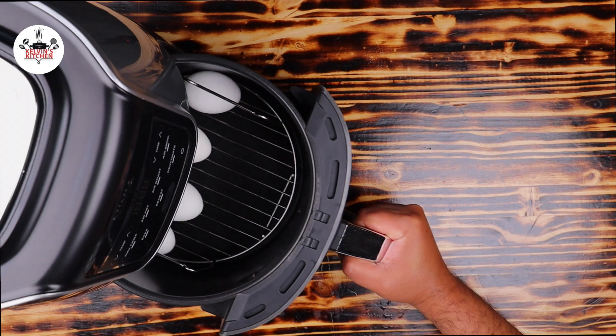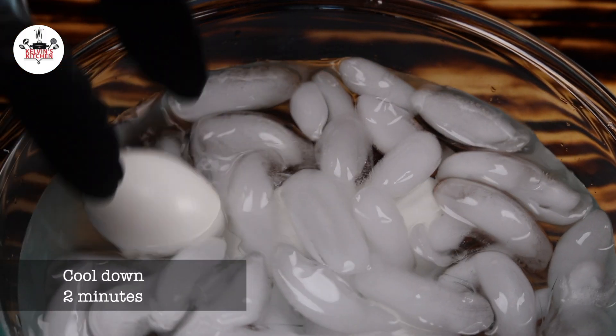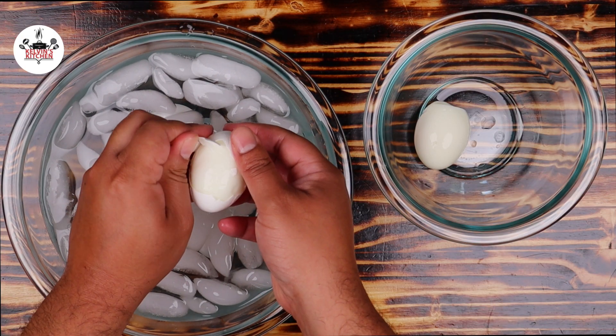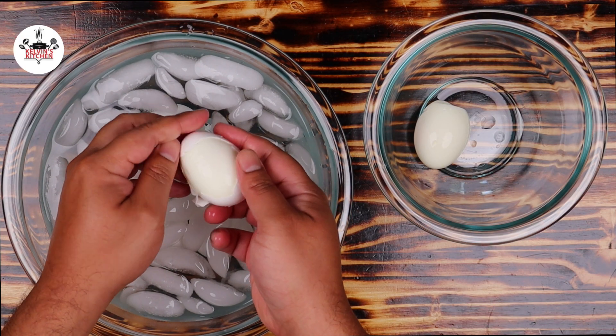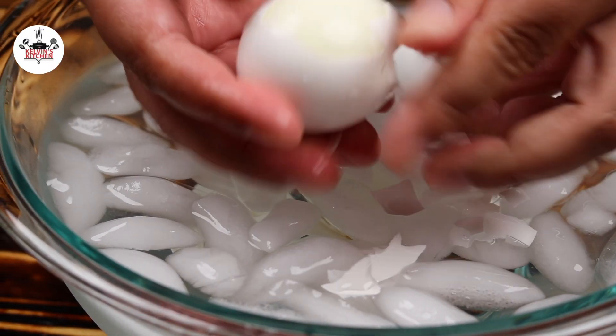And after 15 minutes, get the eggs out of the air fryer and place into an ice bath. Let them cool off for a couple of minutes, then you can peel your perfectly cooked hard-boiled eggs.